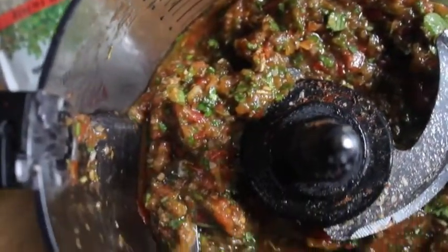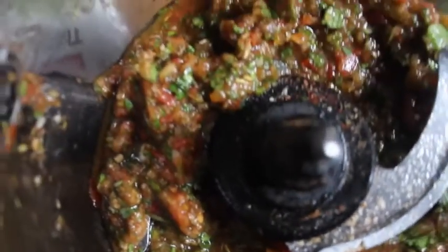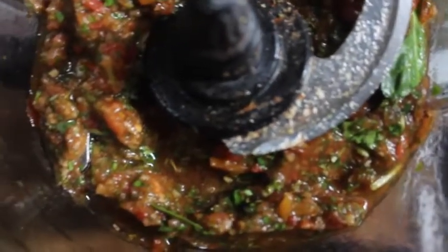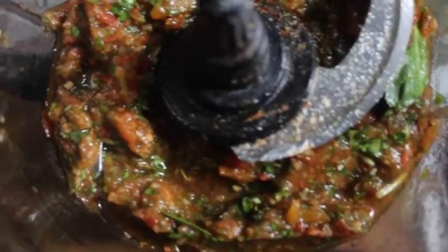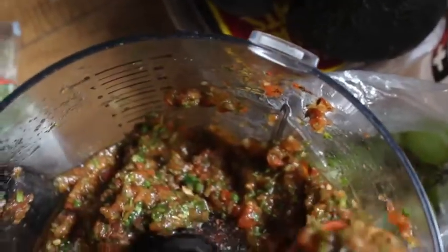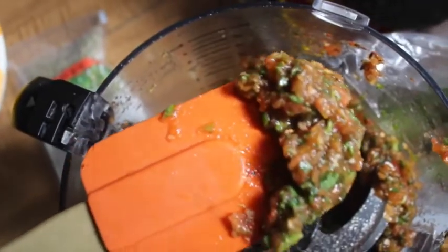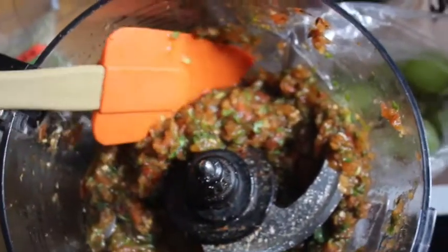When you're done, it's going to be all chunky like this. When I tell you this stuff is so delicious — it changed my mind the first time I made it. You get your vegetables, you get your fruit, you get this amazing taste just like regular tomato sauce, and it's chunky so it gives you that nice texture. It is just delicious!